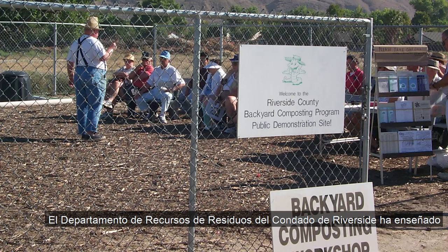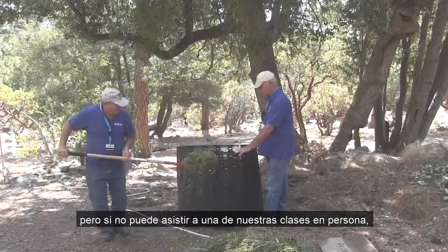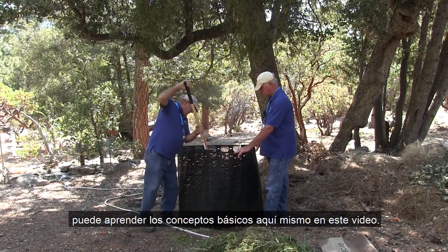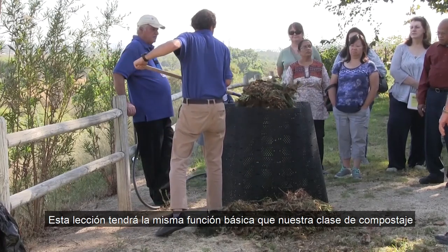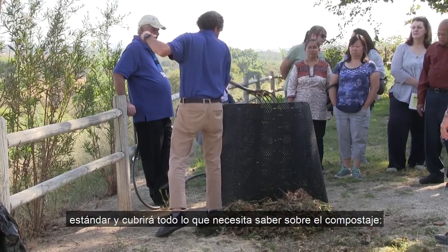The Riverside County Department of Waste Resources has been teaching residents how to compost for over two decades. But if you can't make it to one of our classes in person, you can learn the basics right here in this video. This lesson will serve the same basic function as our standard composting class and will cover everything you need to know about composting.